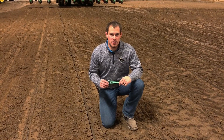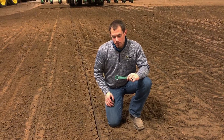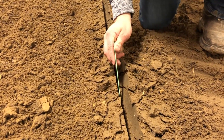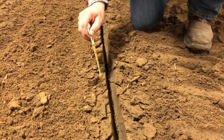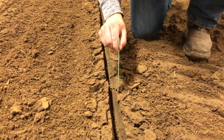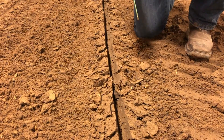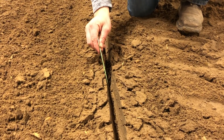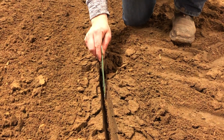Looking at a seed trench after we've gone through — with the closing wheels tied up in this example — this is what a good seed trench looks like. We have some firm sidewalls; it's defined, it's not crumbled in. If I stick my seed digger down in there, it's not totally compacted and not hard. Soil conditions and soil types will affect this, but this is what we want to see for good seed-to-soil contact, which gives our seed the best chance at producing maximum yield.